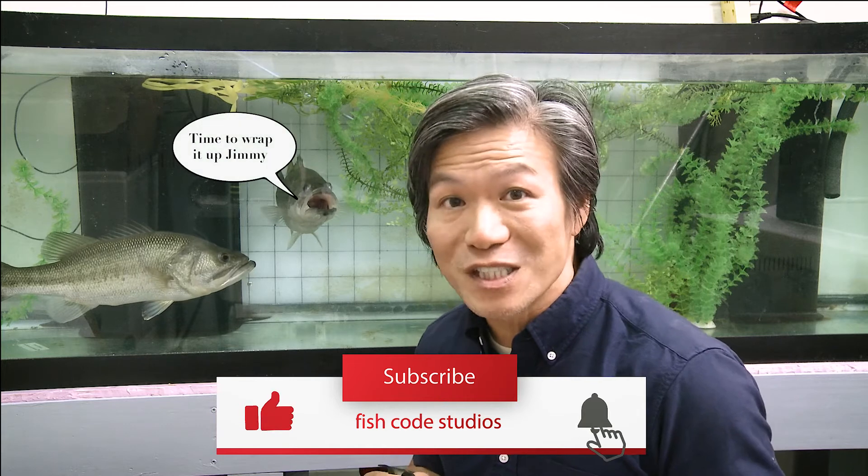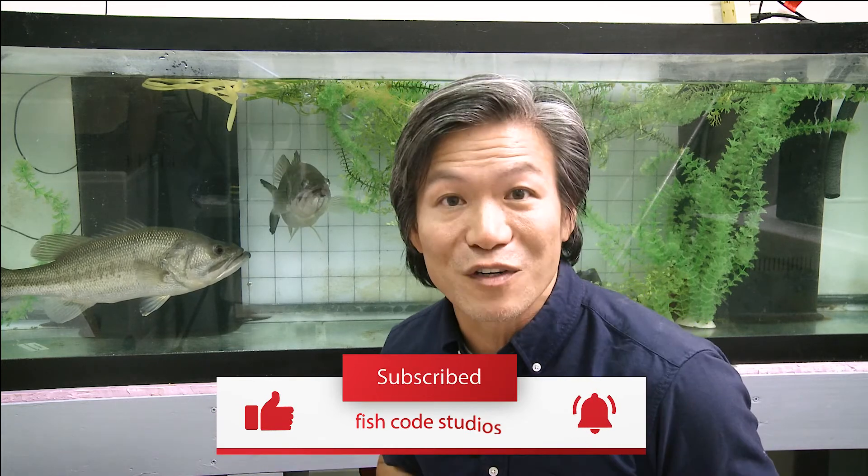Jimmy Liao signing off from Fish Code Studios. Until we meet again, stay safe and stay curious. If you like what you see, please subscribe. As scientists, we're in the lab measuring things all the time, but it's really you guys as the anglers in the field that are seeing interesting fish behaviors. If you've got a tip on swimbait fishing or an observation of a cool fish behavior, please leave a comment below.